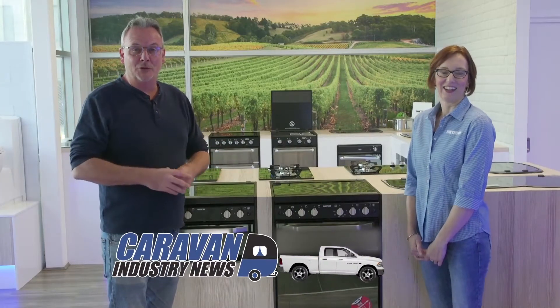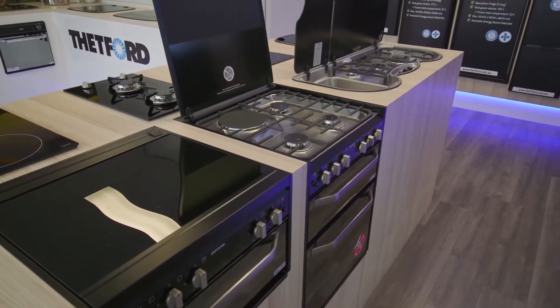Caravan and camping has become all about having all the luxuries of home in your caravan or RV wherever you go. Of course if you want to cook a roast or cook up a storm you would need to have that fantastic oven and stovetop, and Thetford are at the top of their game. I'm here with Mariska to talk a little bit about your fantastic new launch. Tell me a bit about it.